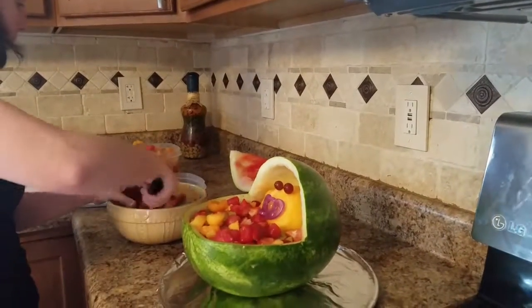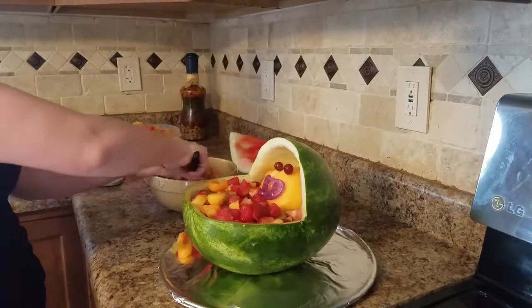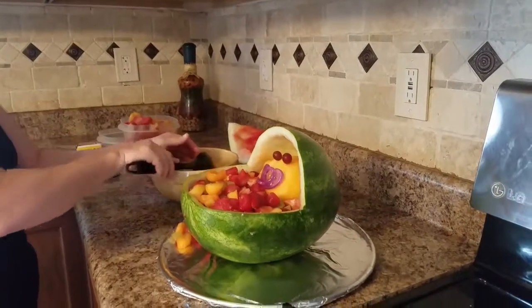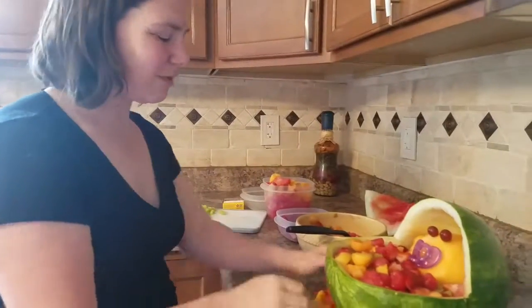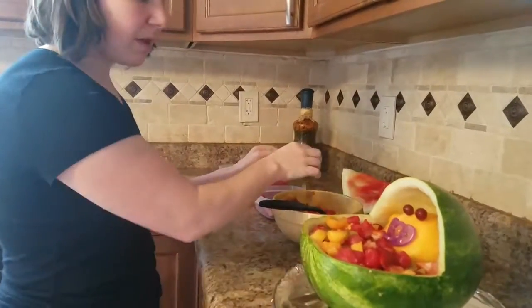I'm going to take the rest of my fruit and stick it around the bottom since it's already cut, but I'll do that the day before the shower so it's not sitting out. Thanks for watching!